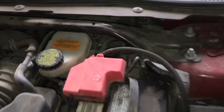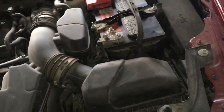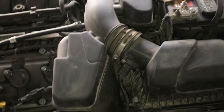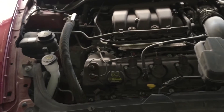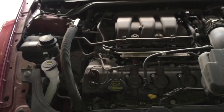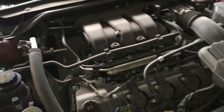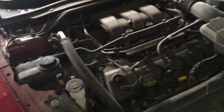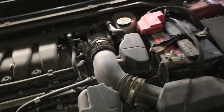The one thing I could not find, which really concerned me, was my transmission fluid dipstick. On this 2014 Ford Taurus, there actually is not a dipstick to check the transmission fluid.